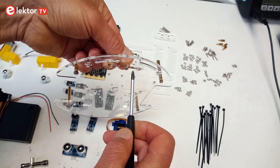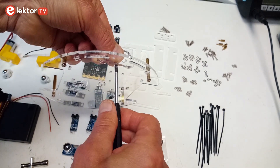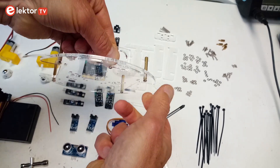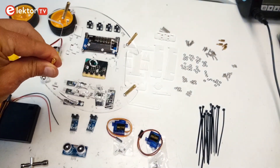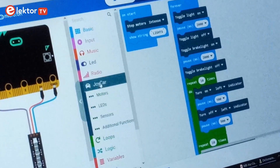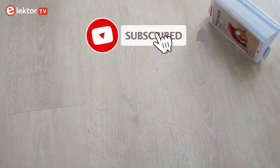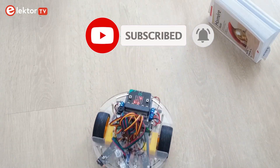The Joy Car kit consists of good quality parts and is easy to assemble without requiring special tools. An extensive user manual is available in English and German, and what's not in there can be found on a special website dedicated to the robot. The robot is supported by documented libraries and examples in MakeCode as well as MicroPython. The only thing missing is you and your creativity to turn it into something fun and or useful.